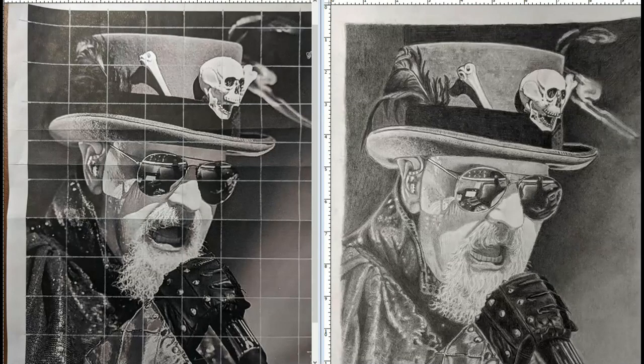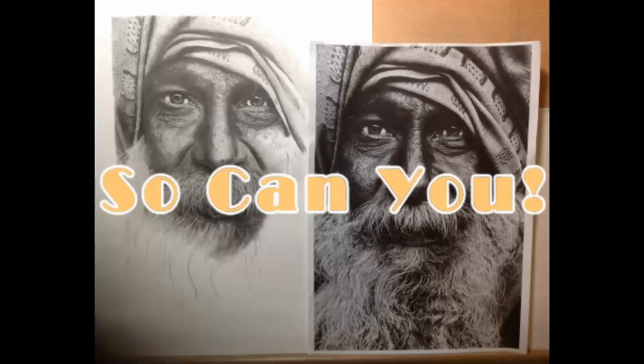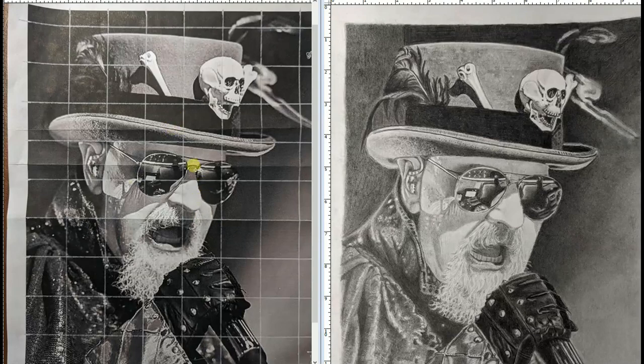Hello everyone and welcome back to another critique video. This time we're going to look at this gentleman here, who I have no idea who that is. On the left is the reference photo and on the right is the drawing. First off, let me just say this is a wonderful drawing — it just has so many things to look at. The artist did a really good job, but can it be improved? Yes. And that's what this critique video is about: how to push a drawing to make it have more pop.